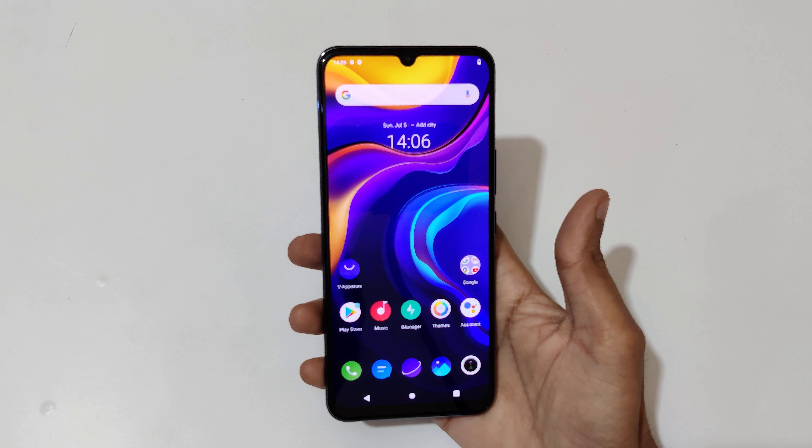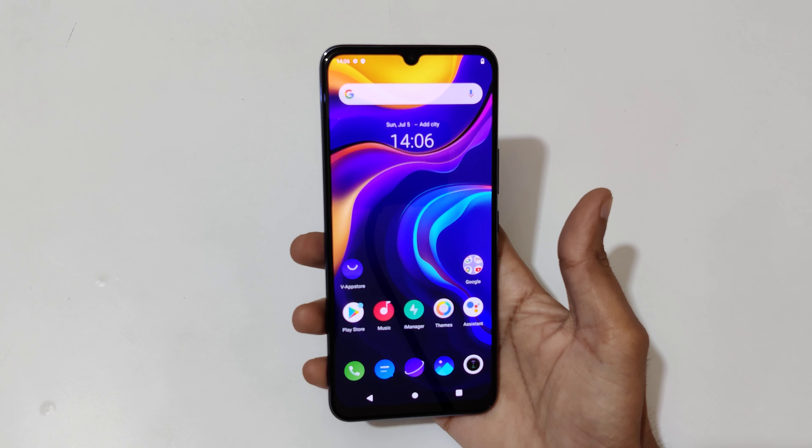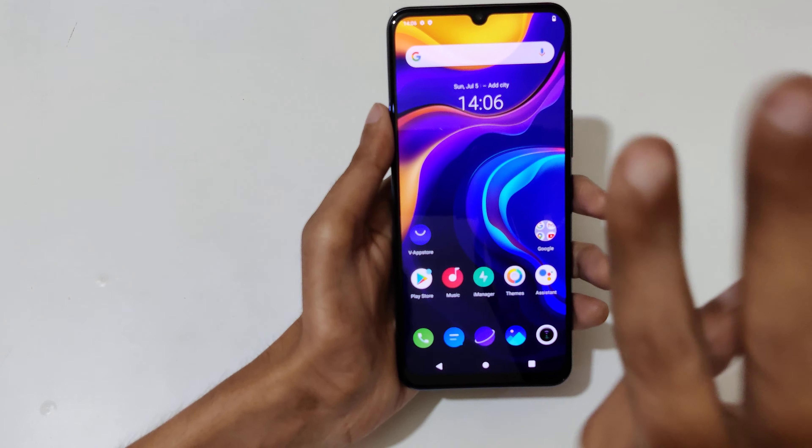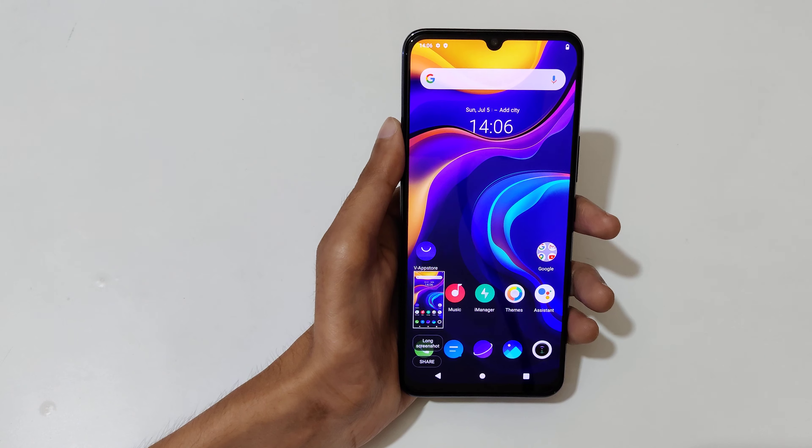Hey guys, welcome to my channel. In this video I'm gonna show you how to take a screenshot in the Vivo V20 SE smartphone. The first method is just slide down your three fingers, just like this, to take a screenshot.